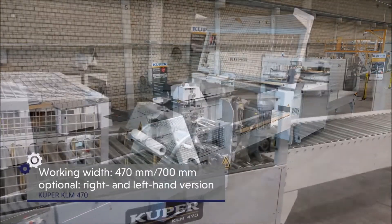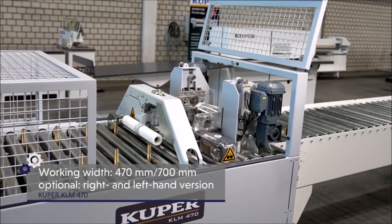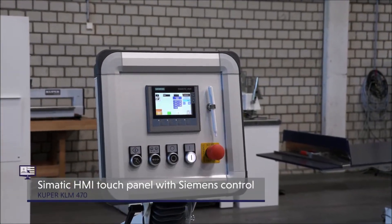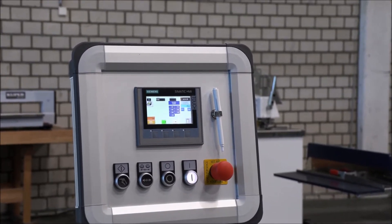The Cooper KLM 470 glue application machine ensures process-reliable gluing of the veneer bundles. One of the highlights is the particularly easy-to-use Simitec HMI touch panel with Siemens control and access to all machine parameters.